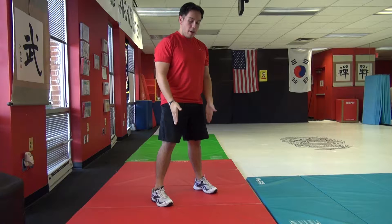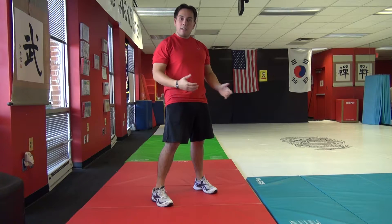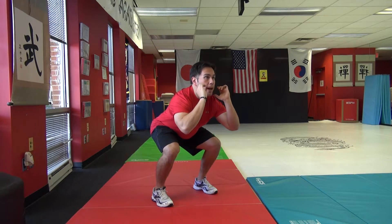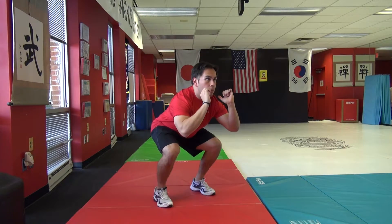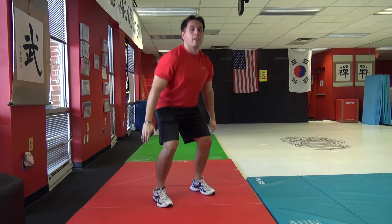Make sure your feet are in the exact same position that they're going to be in when they land. Every single time hip to shoulder width apart, toes pointing straight, push back and jump. Four, three, two, one, and reset.